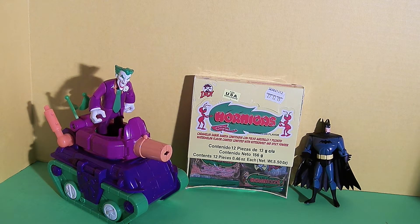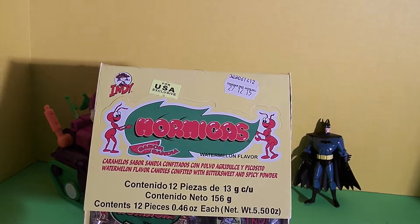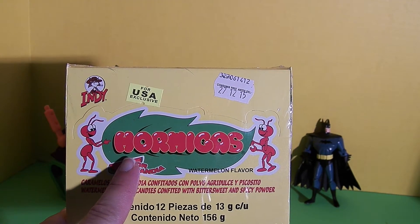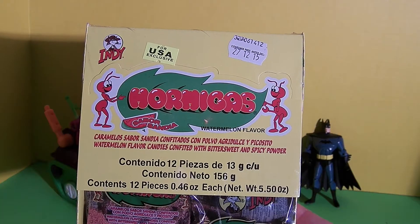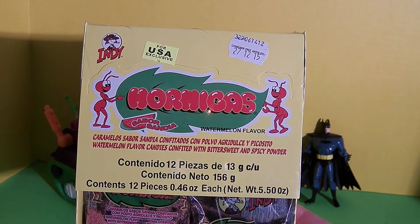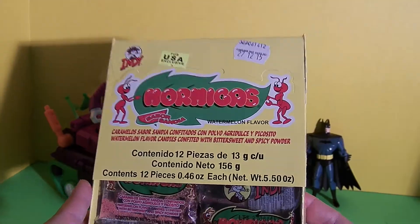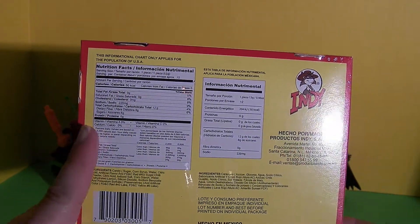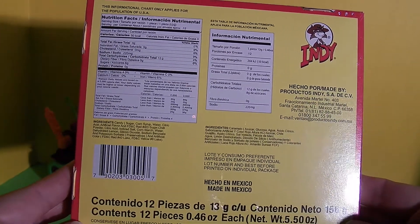Today we found this Mexican candy. I don't speak Spanish, so you'll have to be patient with me. But the brand looks like it's Indy, and this candy looks like it's called Hormigas. By the picture, it looks like that means ants. This candy is watermelon-flavored candies with bittersweet and spicy powder, and there's 12 little packages of candy in here. Let's take a look at the back of the package. We have the Nutrition Facts in English, and then a version from Mexico. This candy was made in Mexico.